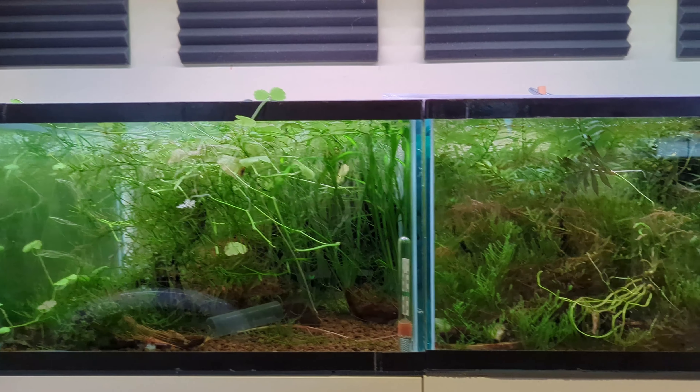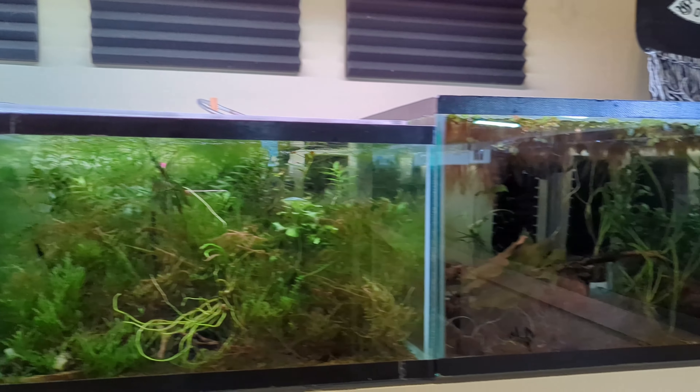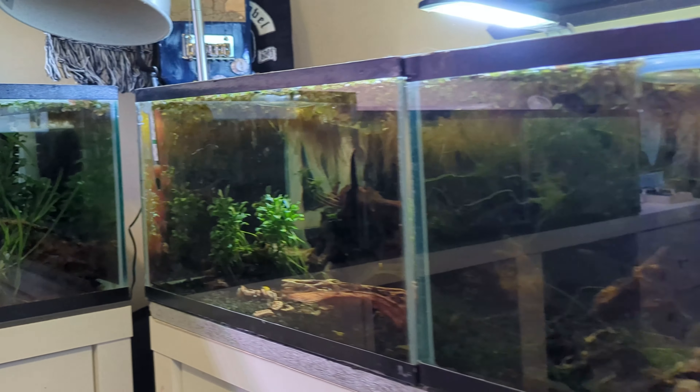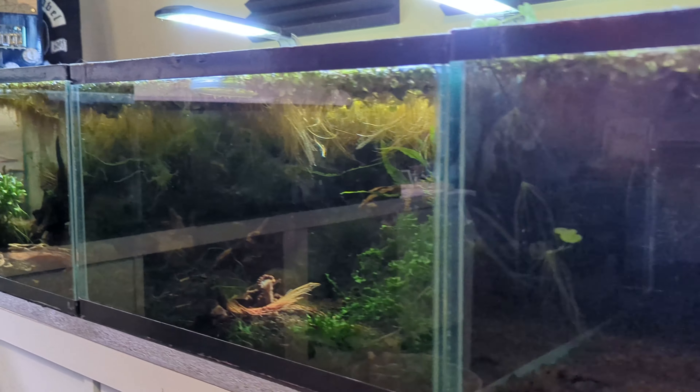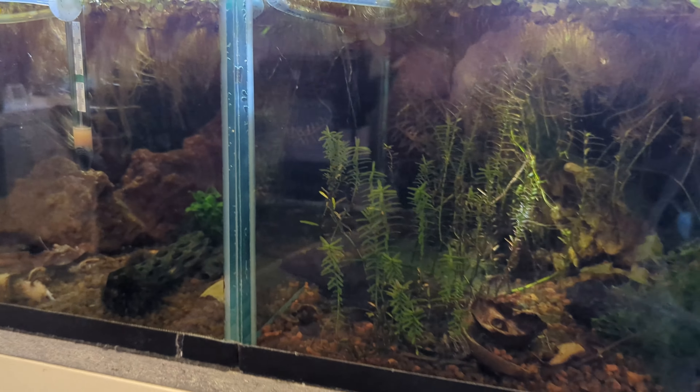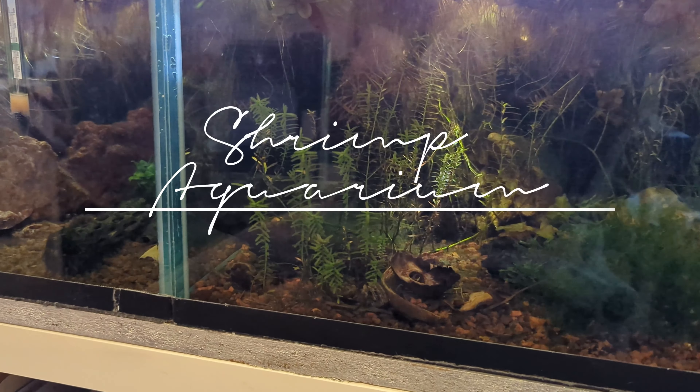Well, hello there! Been a while since our last tutorial. Today we had a problem in the filter flow, so we decided to share our solution. Sponge filters are renowned for their mechanical and biological filtration capabilities. Here's a general guideline to help you determine when to clean your sponge filter.